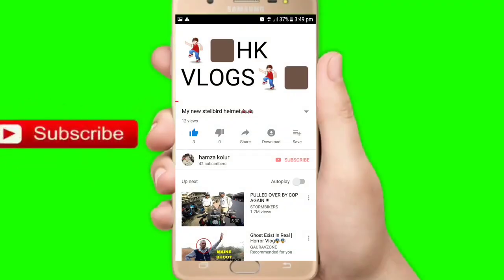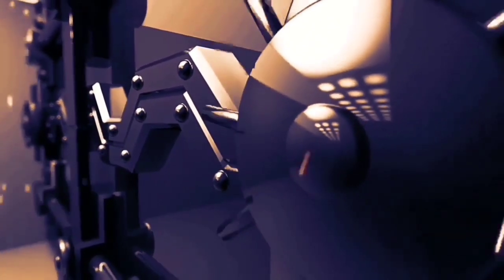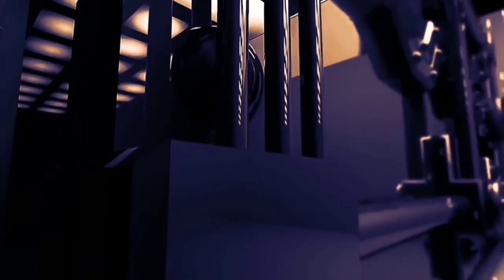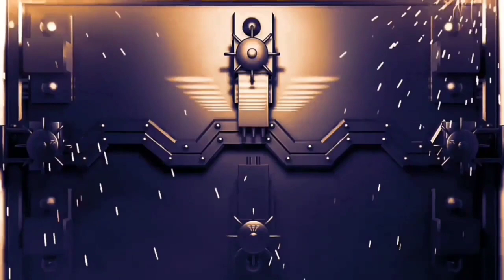Press the bell icon on the YouTube app and never miss another update. Subscribe to HK Logs. Hello friends, in this video I am talking about Interceptor 650 which launched in a strong fashion room on Friday. I did a video but it was deleted from my mobile, so now I am making this video. Let's start the vlog.